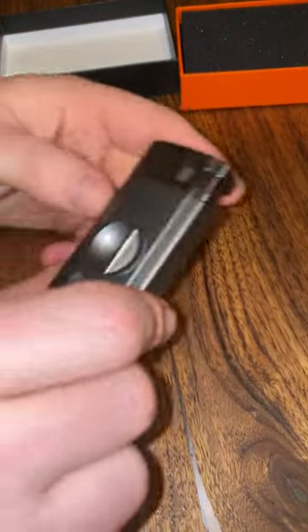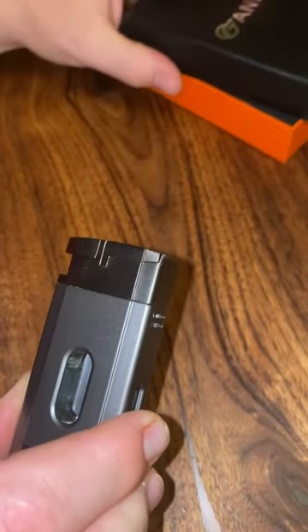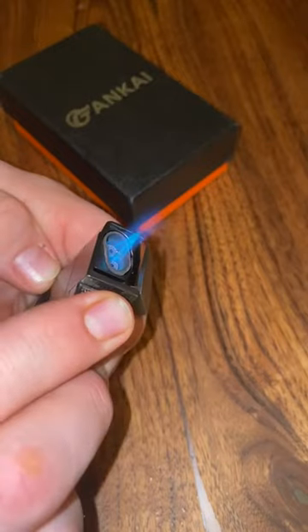I bought this for myself because my buddy and I have been getting into cigars. It's nice to have — either one of us doesn't have a cutter or one of us doesn't have a lighter. Butane is preferred because it has no taste, so instead of using a Bic lighter, we have this.